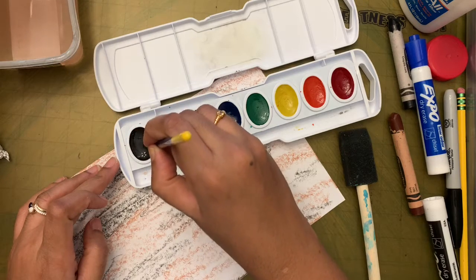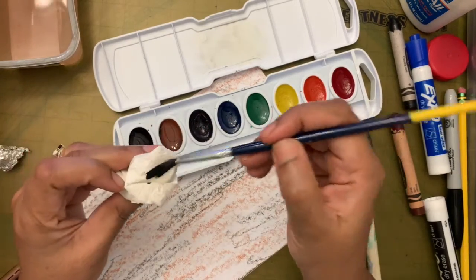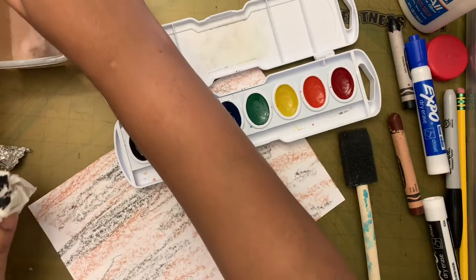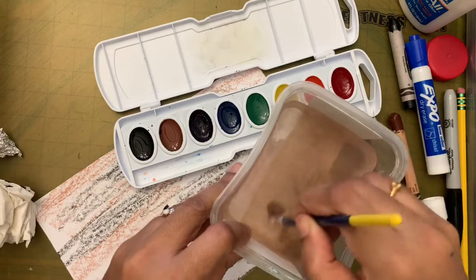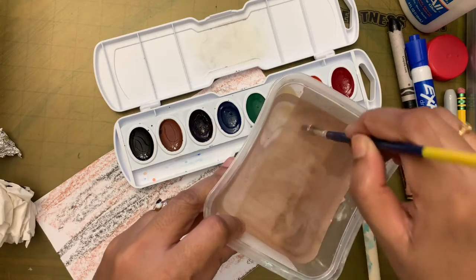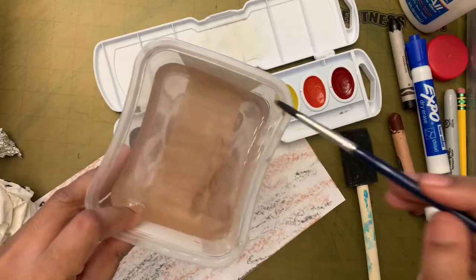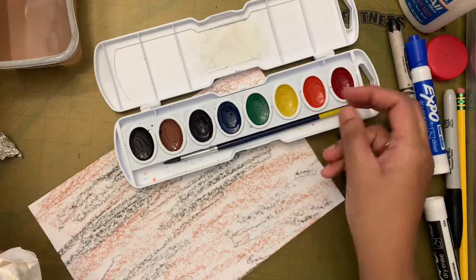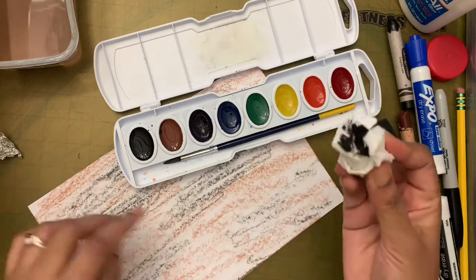I'll wash my brush again — sweeping the floor of the container with water a few times — then wipe the excess water on the rim. Now I'm going to put the brush back; I'm not using the brush anymore for this part.